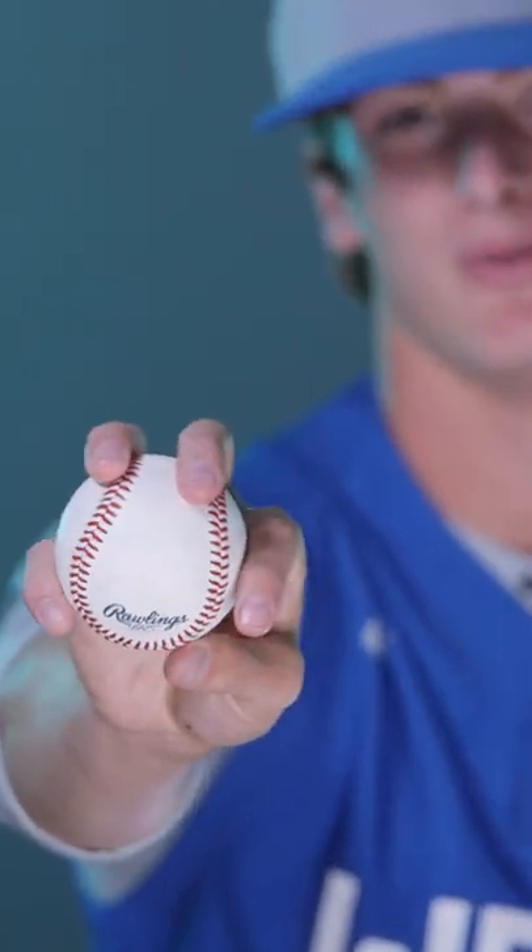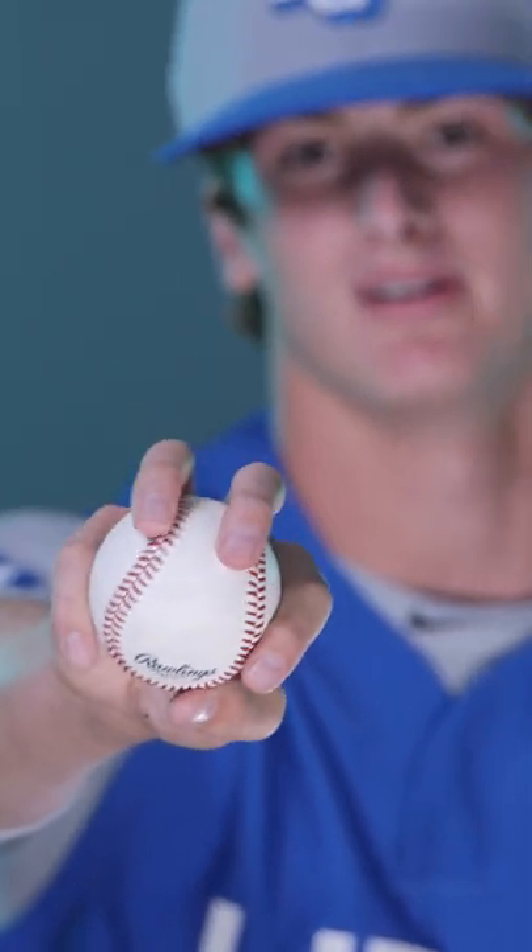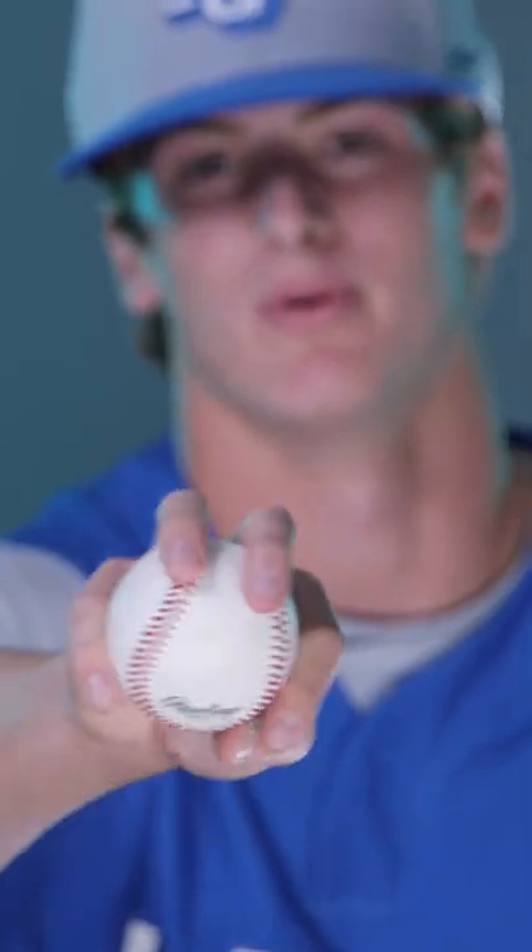And then a changeup — I punch my thumb, which I've kind of learned from Max Scherzer, to try and get more pronation on the ball and get it to run a little more arm side.